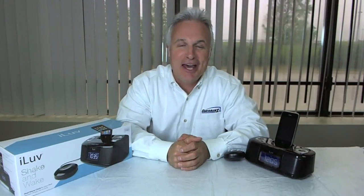Price on this thing is spectacular and the quality of it is excellent. The people at I Love make a really, really good product. So check it out on today's deal of the day at overruns.com.